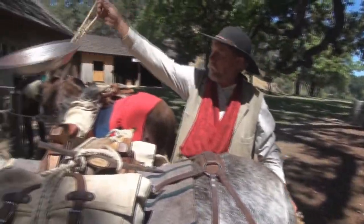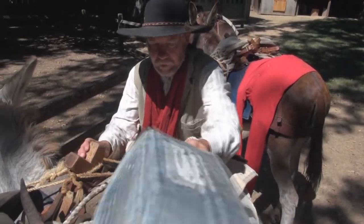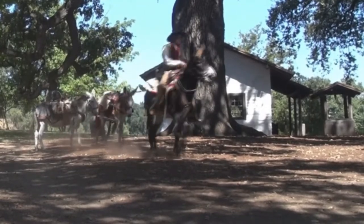Awkward or tricky loads are secured on top, along with things the packer may need during the trip. These are mounted to be easily accessible. The animal now packed, he's ready to hit the trail.